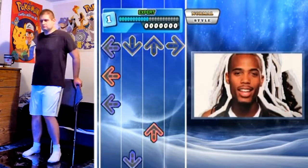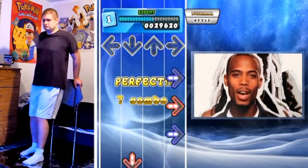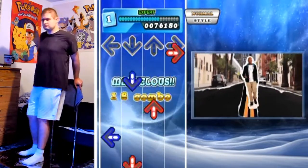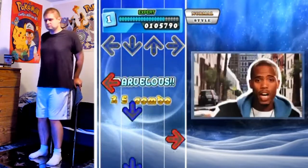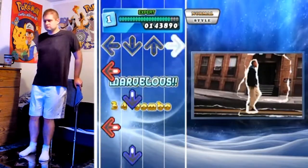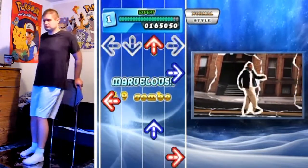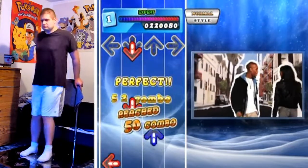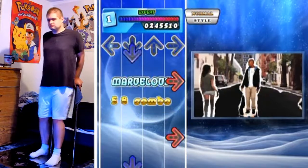I'll try and walk you through it. When you're doing jackhammers, don't take your foot off too far from the arrow and try to relax your foot so you don't stiffen up and go off-beat. Other than that, it's all at the same speed you're seeing right here, and it's so slow you might be tempted not to do the crossovers like I'm doing.